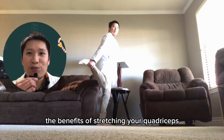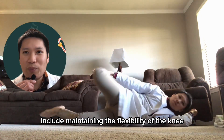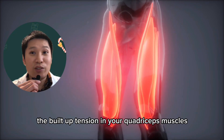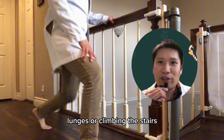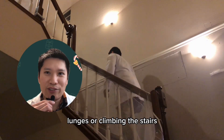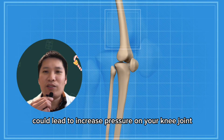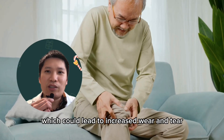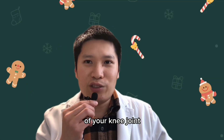The benefits of stretching your quadriceps include maintaining the flexibility of the knee and releasing the built-up tension in your quadriceps muscles from activities such as squats, lunges, or climbing the stairs. Increased tension in the quadriceps muscles could lead to increased pressure on your knee joint, which could lead to increased wear and tear as well as joint degeneration of your knee joint.